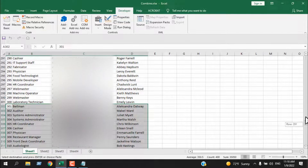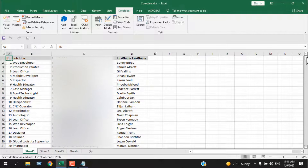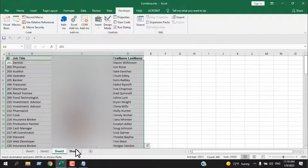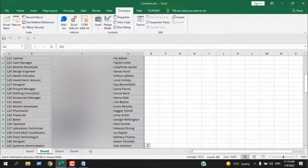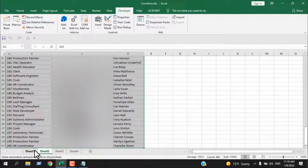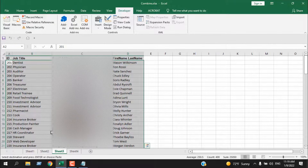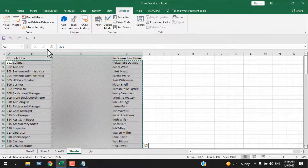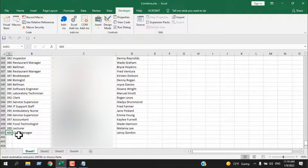You can see in Sheet 1 we now have data from cell A1 to A401 — that's 400 rows — which means all four worksheets have been combined. You can see the data is already marked: we copied this selection from Sheet 2 and placed it here, this selection from Sheet 3 placed into the first worksheet, and the selection from Sheet 4 placed under that.